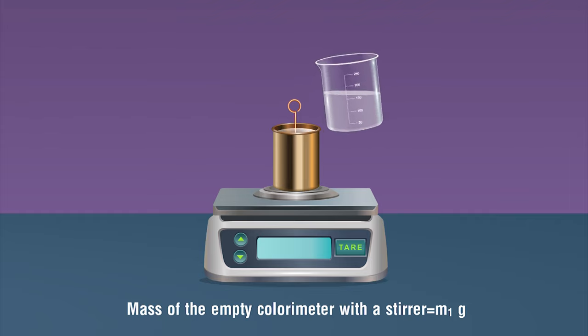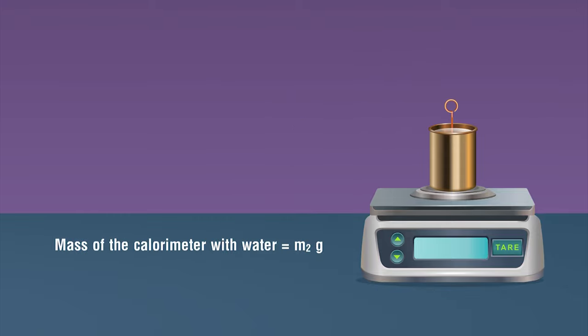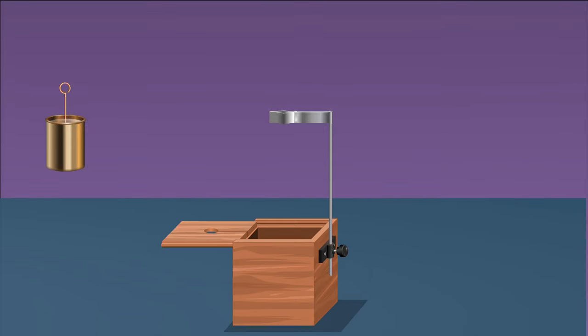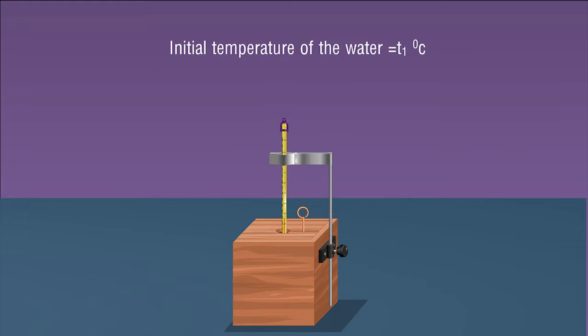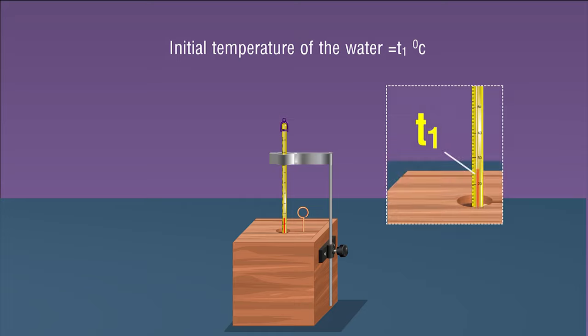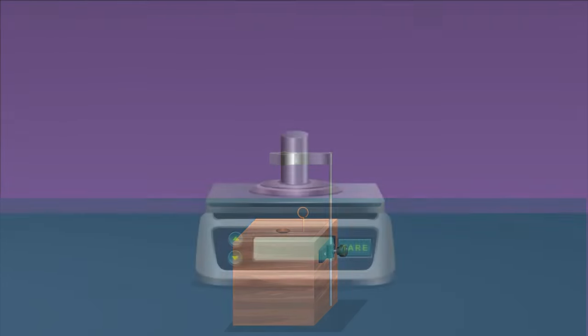Pour an adequate amount of water into the calorimeter to completely submerge the given solid. Weigh the calorimeter with water and note its mass m2. Place the calorimeter in its insulating cover. Measure the temperature of the water in the calorimeter using a thermometer; wait till the reading becomes stable and note this as t1. Remove the thermometer and keep it aside.